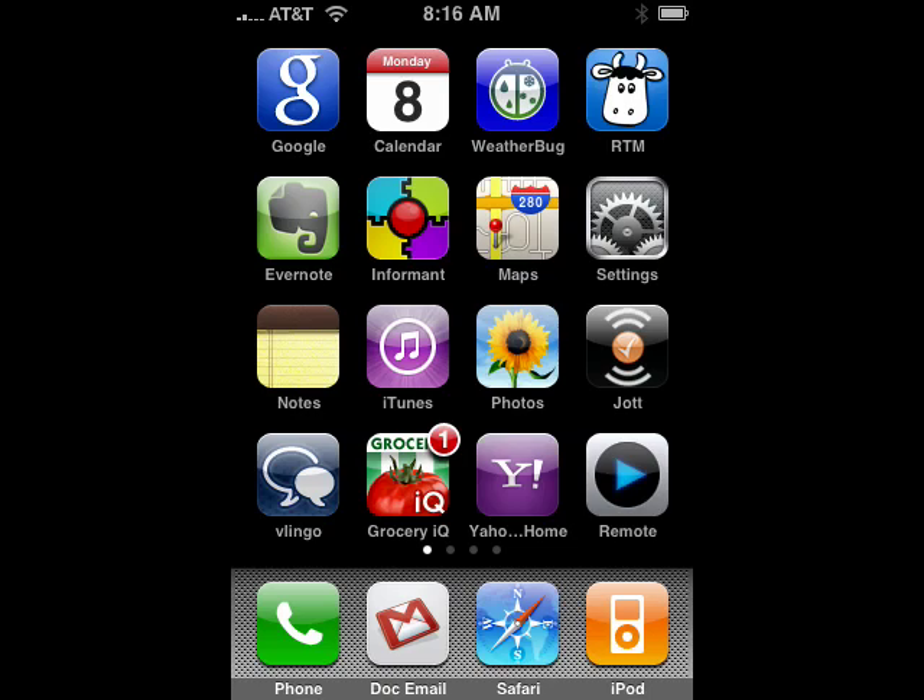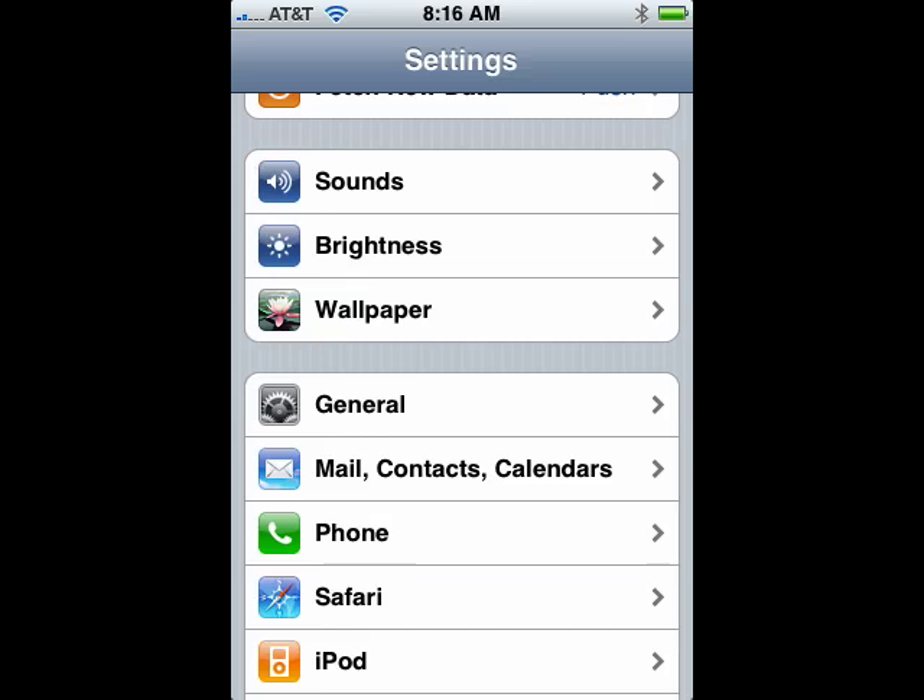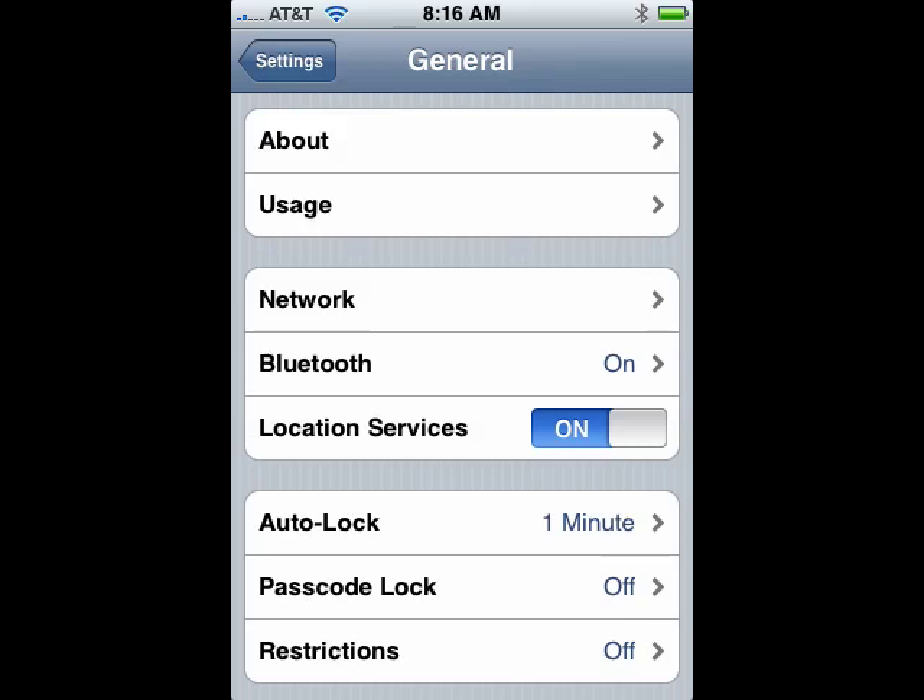So we're on our iPhone and we're going to tap on Settings. Now under Settings, look for General and tap on that. Now you see Passcode Lock — by default, it's off. You're going to want to move down and tap on that.